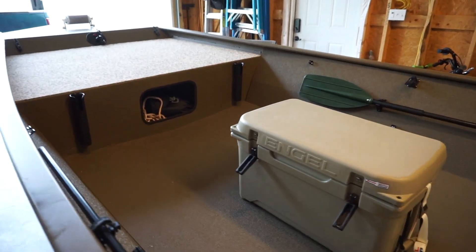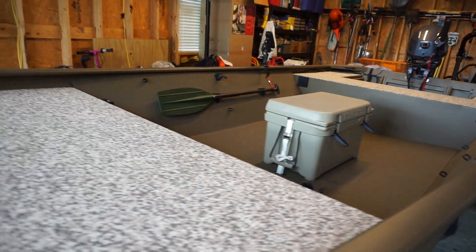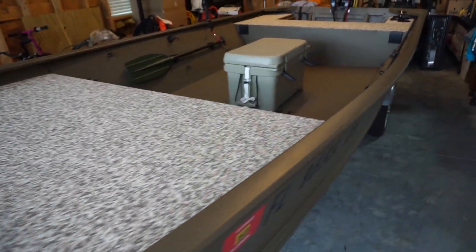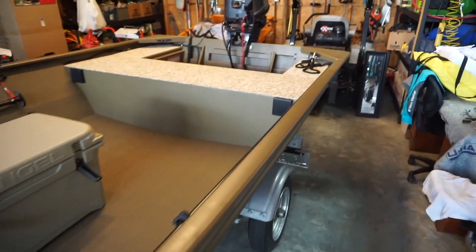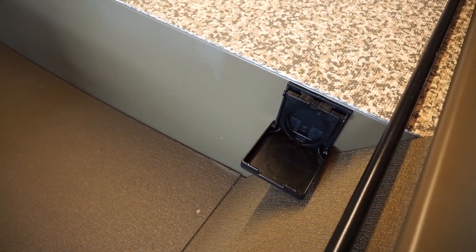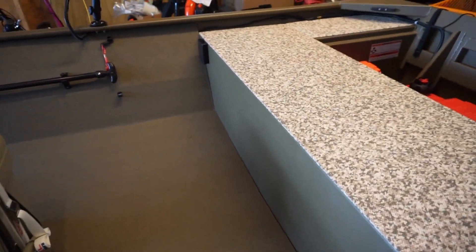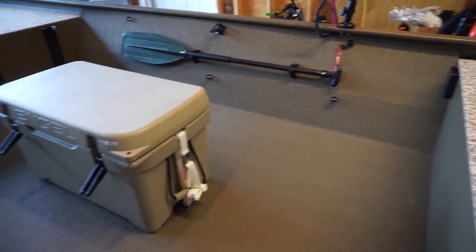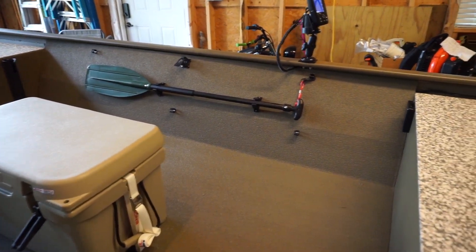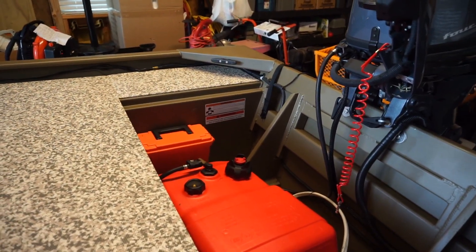That's about it on the mods. The only other thing I might do is add a canopy. Really enjoying this boat so far — it's coming out nice. I also added a couple of beer or soda can holders, which are nice — they flip down and flip out of the way. Everything is nice and neat, tucked out of the way, with lots of walking space. All right, that's my first video — probably a lot of unnecessary footage, but anyway, that's my boat. Thanks!